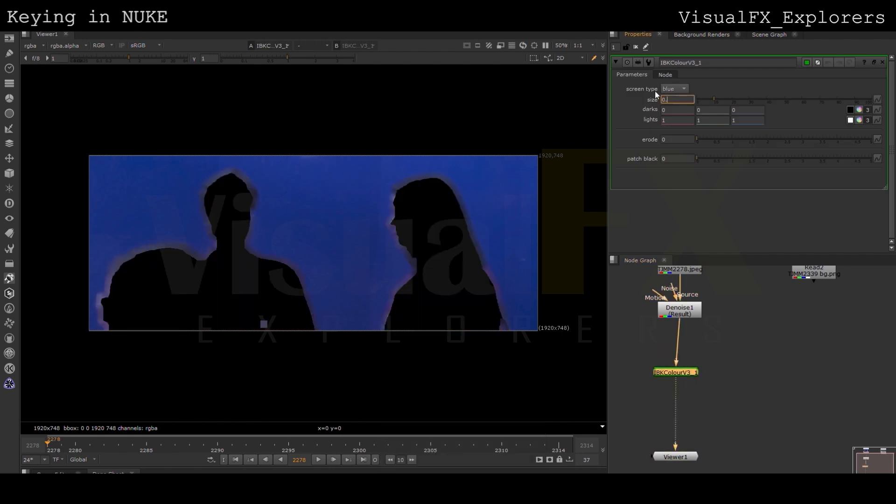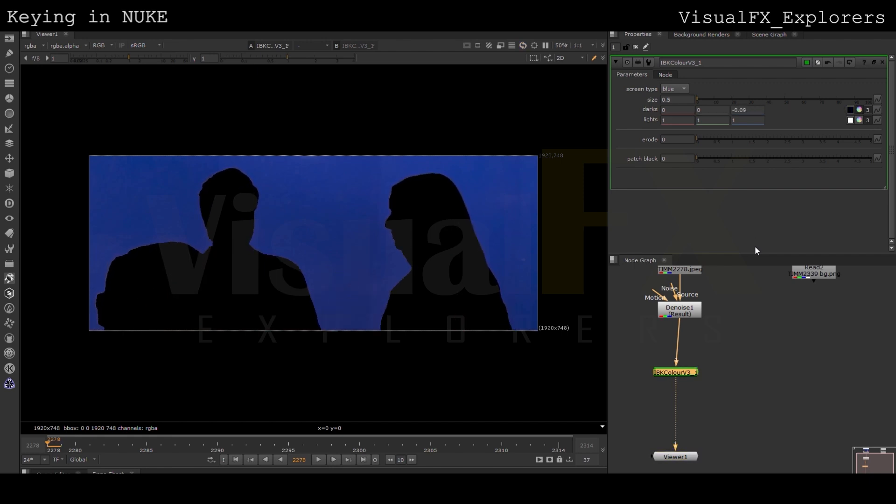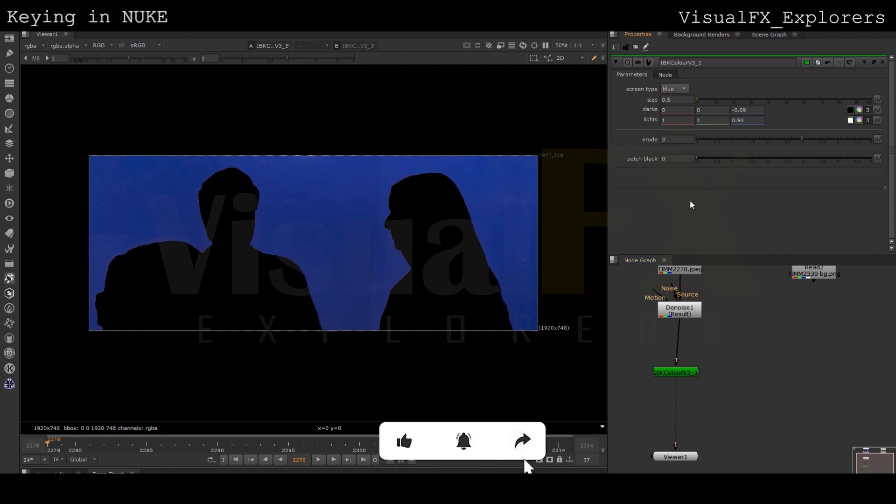We will be taking the erode value 3 to cover the edges, then we will be copying the IBK node, doubling the value in each IBK to get the proper clean plate.